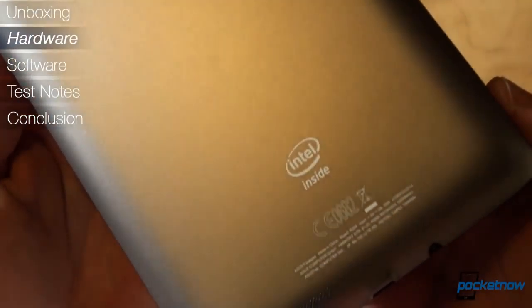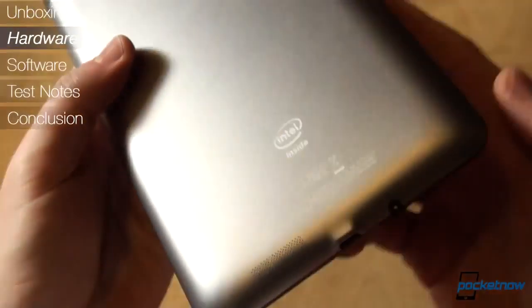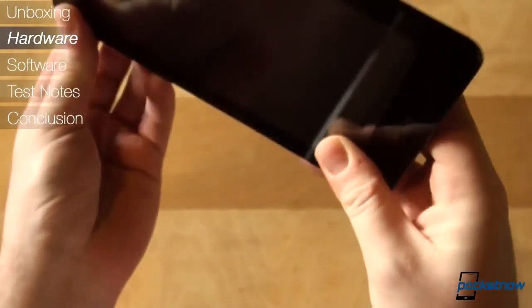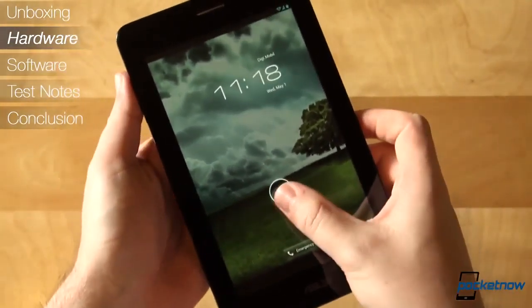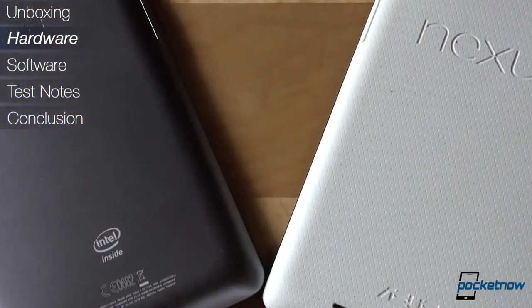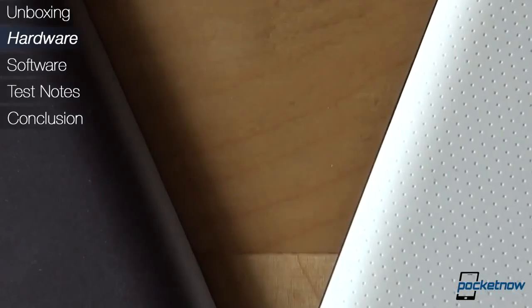The Intel Atom Z2420 processor, also known as the Lexington platform, is intended for emerging markets — a processor on the cheap, not compromising too much on the performance end though. Even though it's a single core in today's sea of dual, quad, and even octa-core devices, Intel heavily calls out the Android optimization on the CPU.